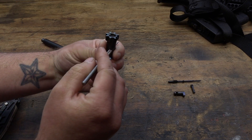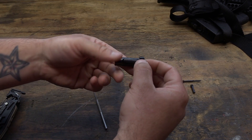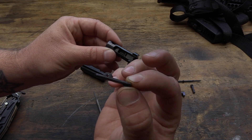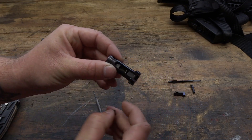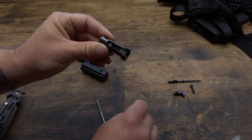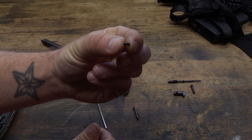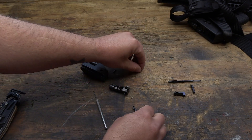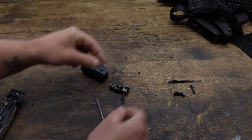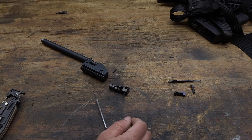Just like that. As you can see, the punch is all the way through it. Remove your punch, and then you can take your extractor up and off, just like that. You can see the spring kind of fell down — it's supposed to be right here but it fell down in there. So here is the original spring and the extractor. We'll go ahead and set these two aside because those are getting replaced.